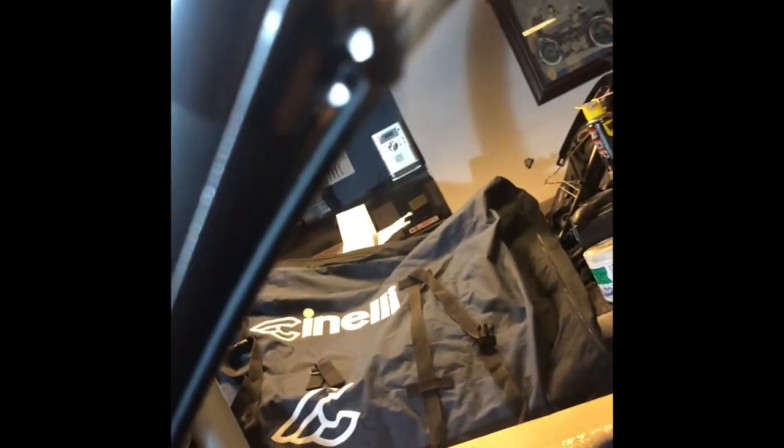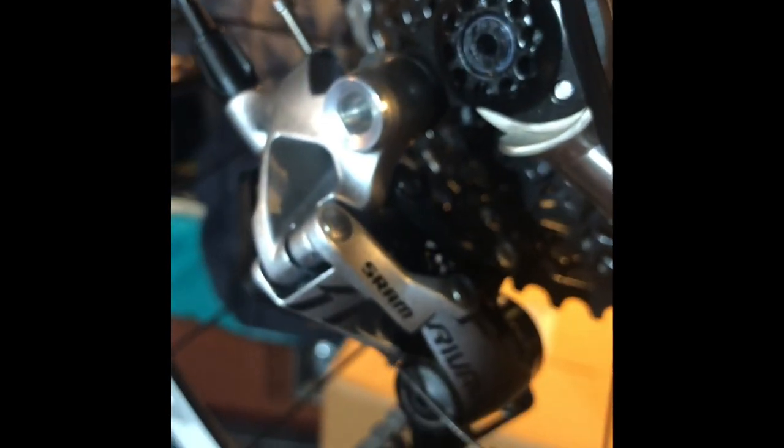Interesting point here — Planet X were shipping bikes with those little C clips, and it would appear they've got the memo, because everything now has very small cable ties on there for robustness, so that's good. Mudguard mounts on the back. It's an 11-42 bog standard SRAM cassette. Nice SRAM Rival rear derailleur on it.